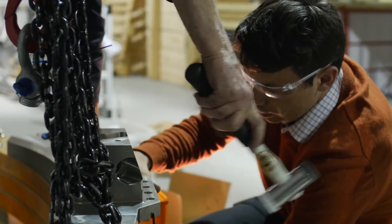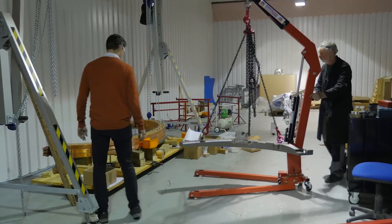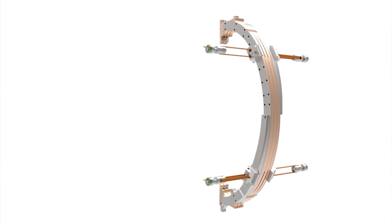My name's Bill Huang and I'm a senior engineer for Tokamak Energy. Today we've been assembling a triple pack which is part of the TF structure of the ST40 Tokamak.